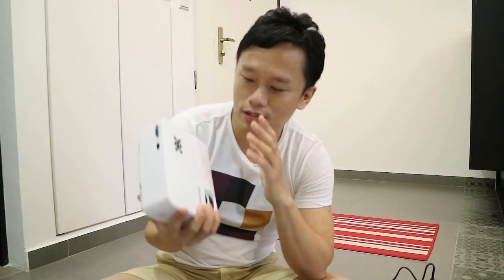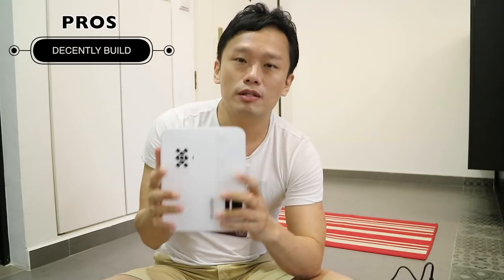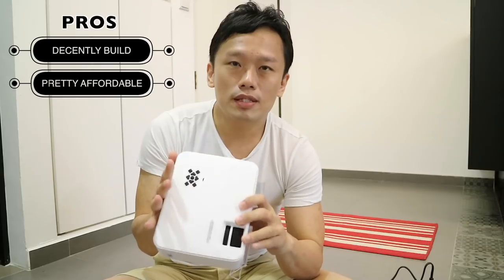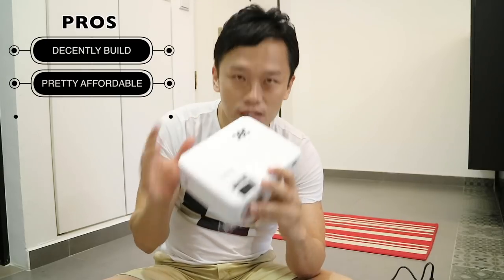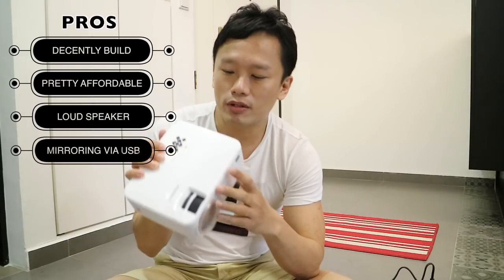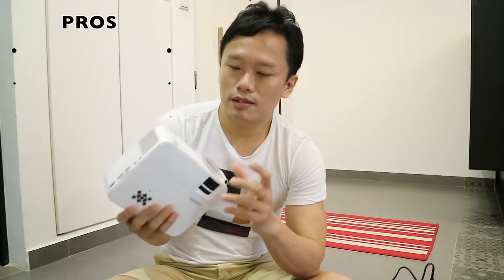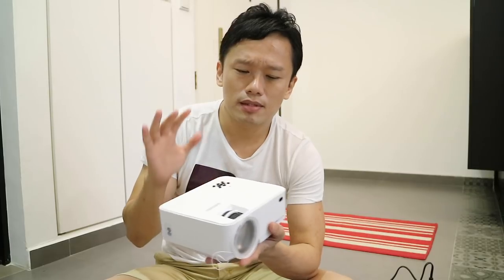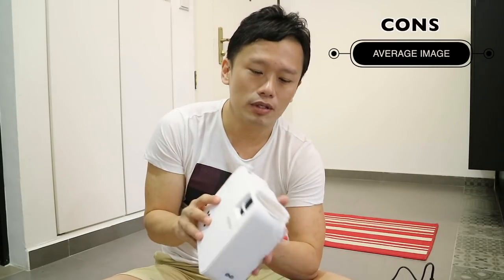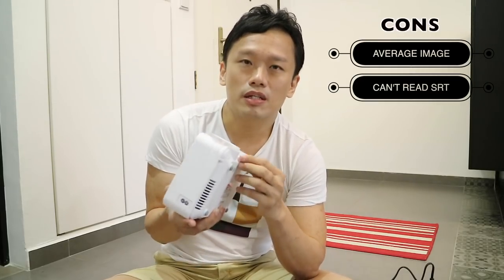Conclusion time. On the positive side: I like the overall design — it's very sturdy and looks very premium. The price is competitive and I think it's quite affordable. The sound quality, especially for a mini projector, is pretty decent — it lacks bass but it's loud enough. The ability to mirror your phone by connecting just a USB cable is convenient and works very well. On the negative side: the image quality could be better, especially at the bottom of the screen which is really blurred out. It also doesn't have the ability to play external subtitle SRT files, which is really inconvenient without that function.